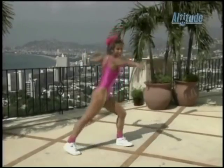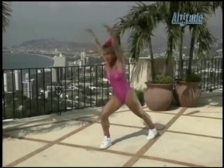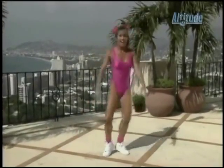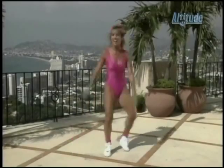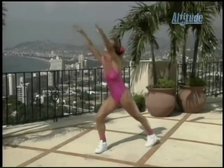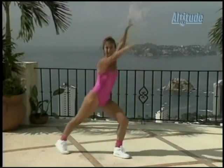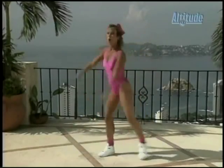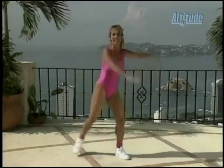Lunge. Add the arms — here we go, and up. You got it. Great, a couple more. That's it — stomach in, back to shape. Breathe. Two more. Now we add it all together.